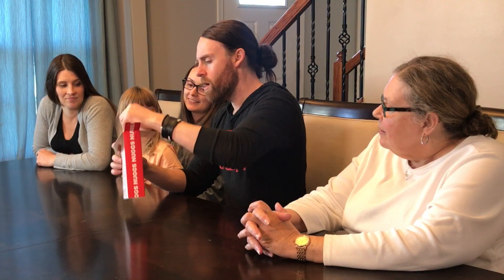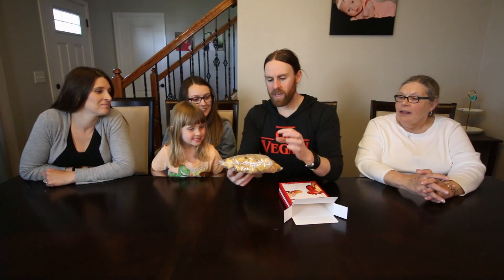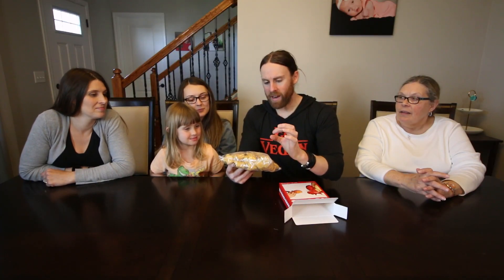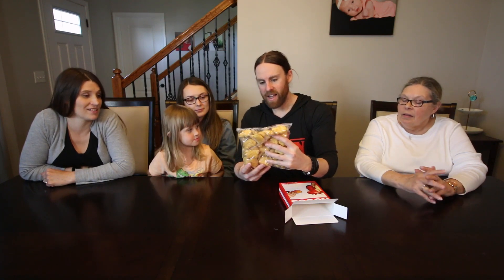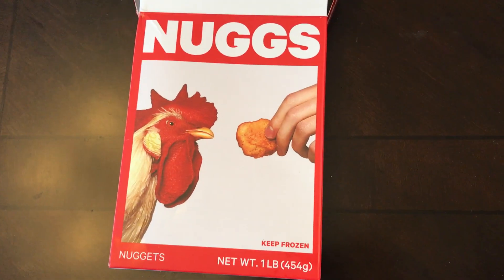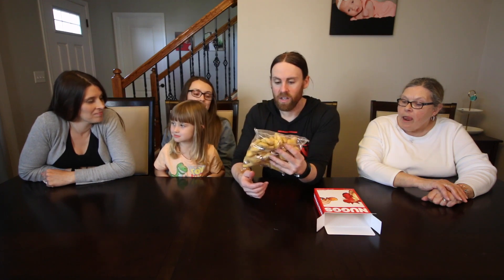So we're going to open this and put these in the air fryer. Look at how many you get in there — that's a lot. Usually they're a little bigger but you get less of them. I think that's a full pound. It's very practical how they pack them — a full bag of chicken nuggets. Let's put these in the air fryer and try them out.